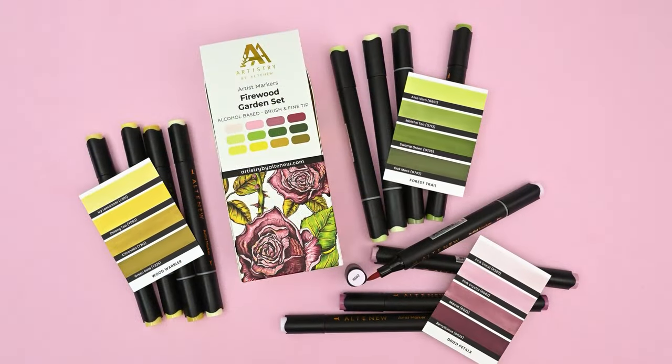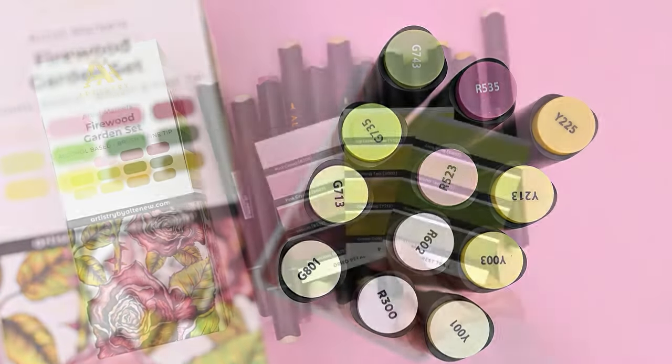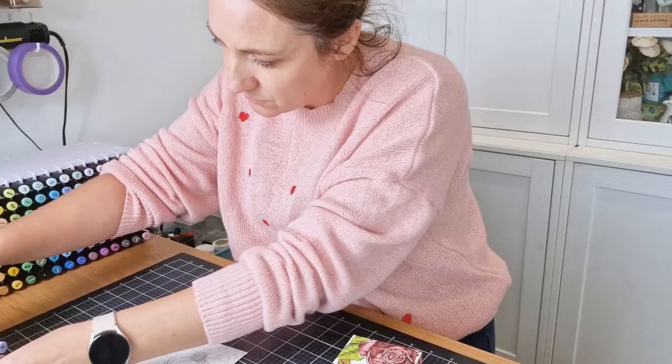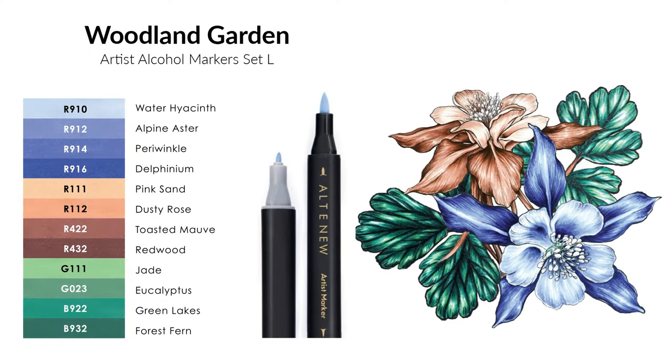The Firewood Garden set includes forest greens, delightful pinks and mauves as well as yellows and mustards. Whether you're a beginner or expert colourist, these high quality dual tip markers will help you create your next masterpiece effortlessly.